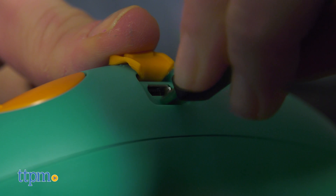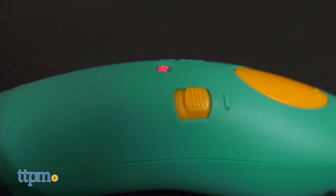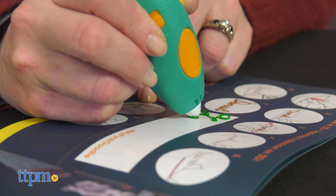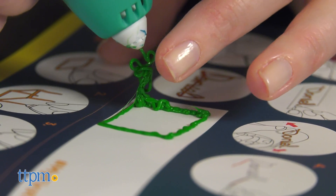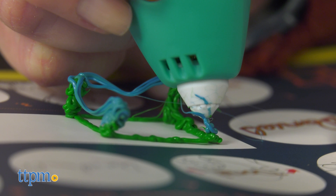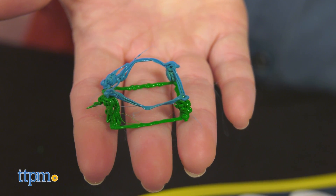First you'll need to charge up the pen using the included USB charging cable. Once charged, turn on the pen and feed a strand of plastic into the pen. The pen heats up the plastic, but there are no external hot parts. And even the melted plastic that comes out of the pen isn't too hot to the touch. It dries and cools fairly quickly, but you'll still have time to mold and shape it with your fingers if you need to.